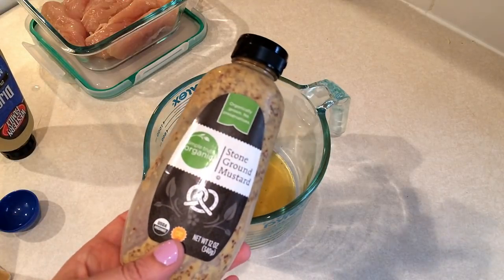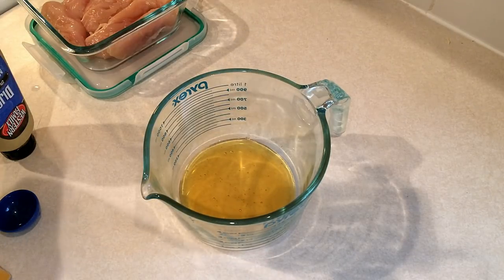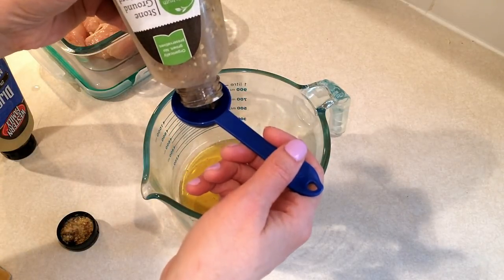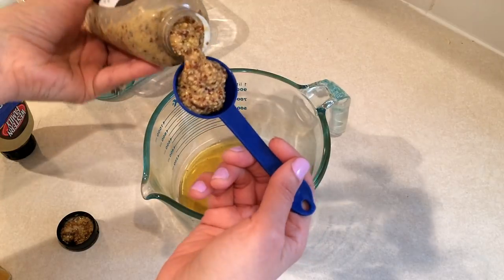The next thing you're going to need is some kind of whole grain mustard. I'm just using the Simple Truth Organic Stone Ground Mustard and you're going to need three tablespoons of that. Hopefully I have enough — I think I may have some more in my pantry.